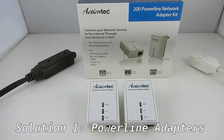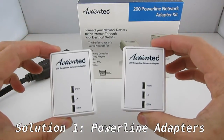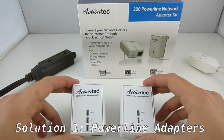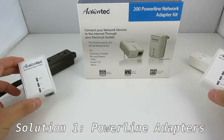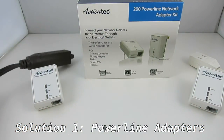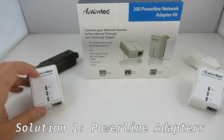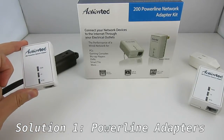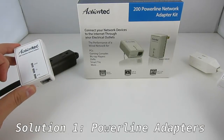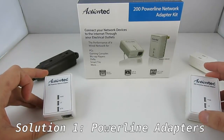The first solution is to use a pair of powerline network adapters. These adapters can create a wired connection between two devices using your mains powerline as the transmission media. The way they work is by injecting encrypted signals into the powerline, allowing two devices to communicate with each other as if there is an Ethernet cable between them.